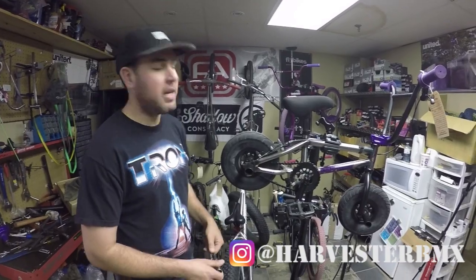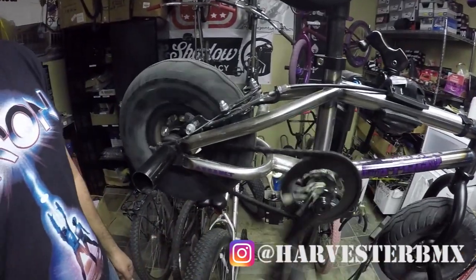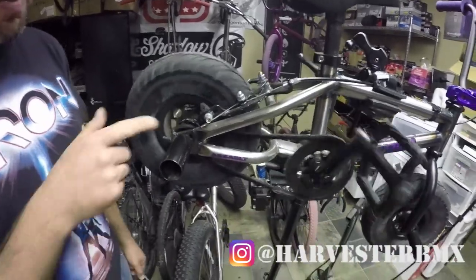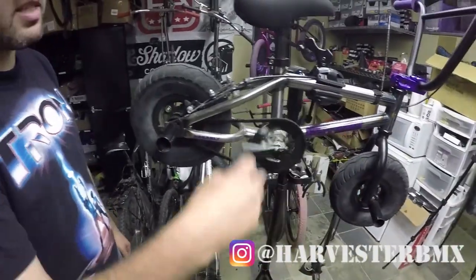Today we're going to do some mini BMX maintenance. The back wheel isn't working anymore — the pawls fell out and the springs fell out, so we need to replace that.